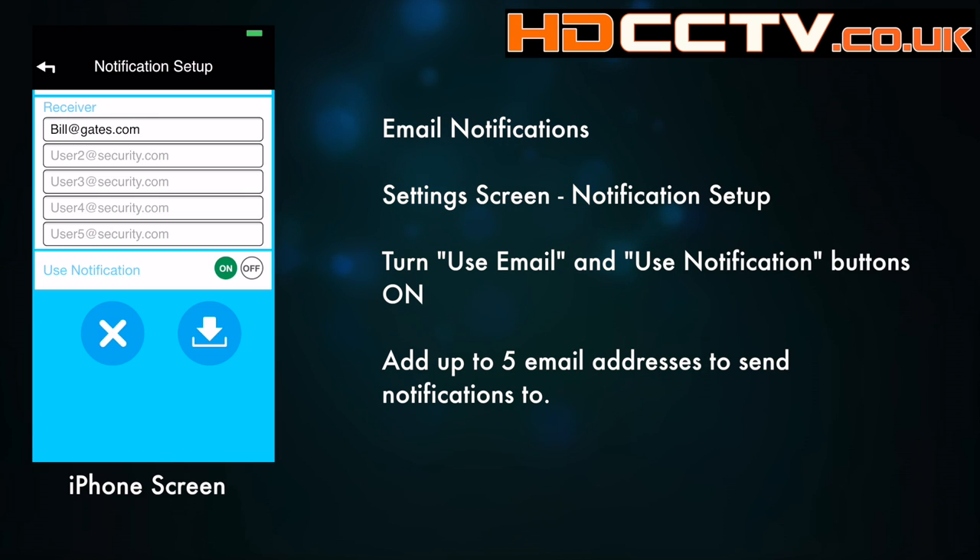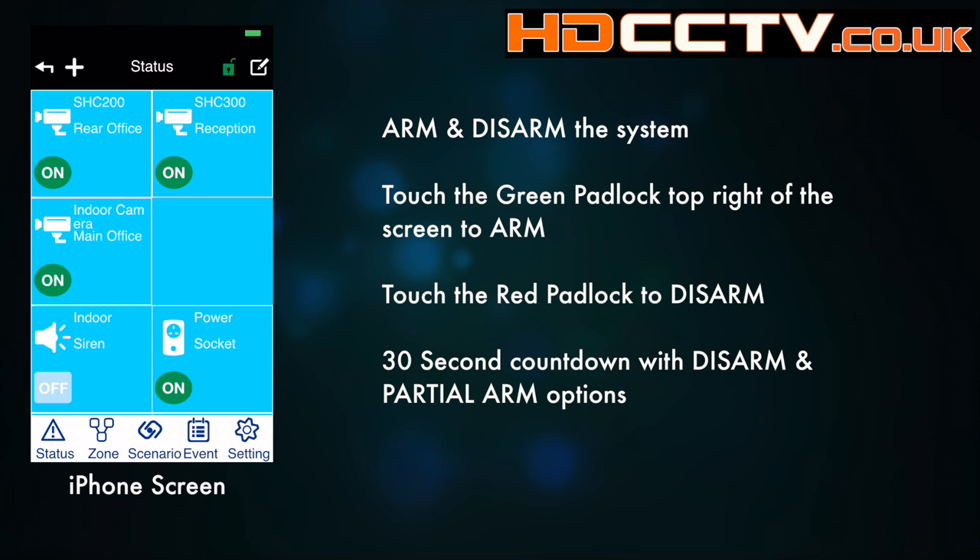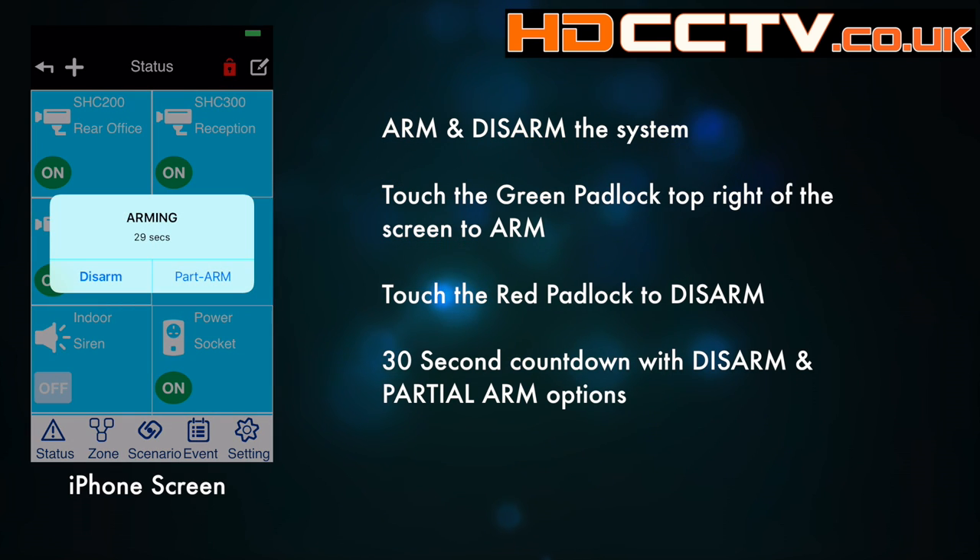Save that. The system can be easily armed by clicking on the little padlock on the top right-hand corner of the screen. When it's green it's unarmed, when it's red it's armed. You get a 30-second countdown to arm it, and you can then choose whether to disarm or to part arm.